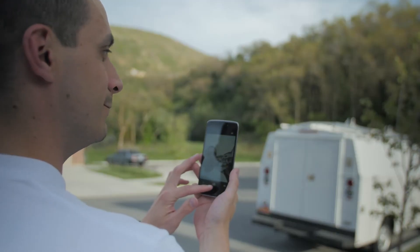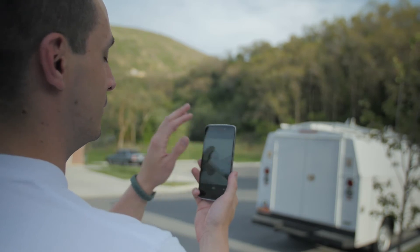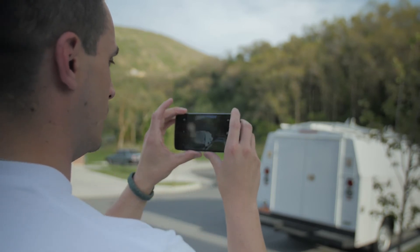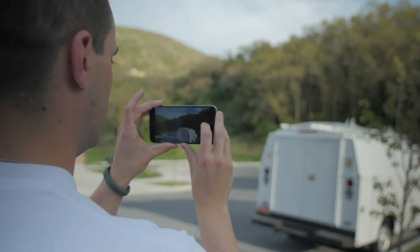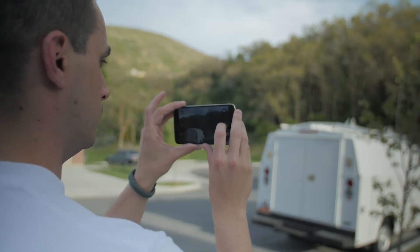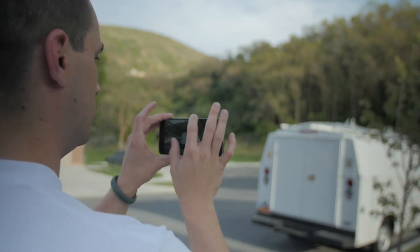The icing on the cake is the camera. This thing has a 13 megapixel rear-facing shooter as well as an 8 megapixel front-facing camera. They shoot fantastic photos and the videos it captures are absolutely amazing. Let's go ahead and get into some samples.